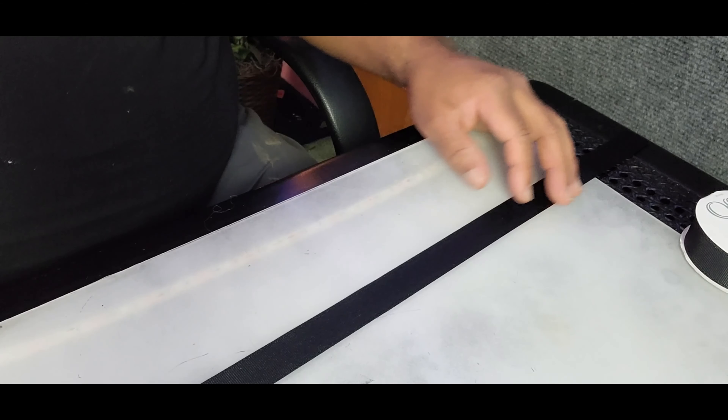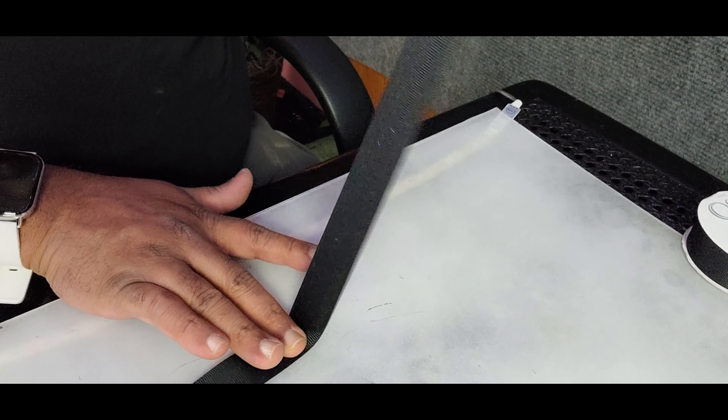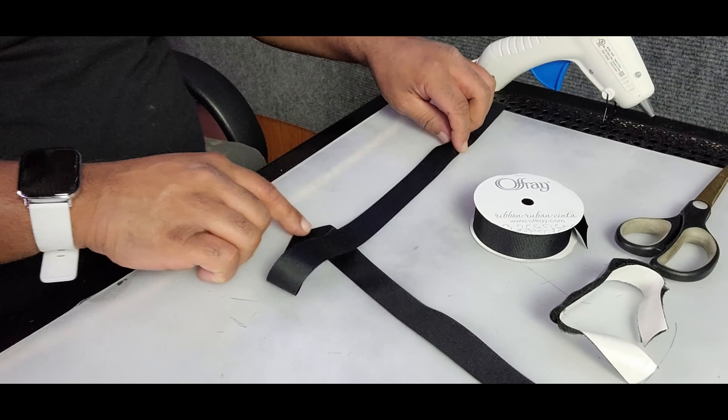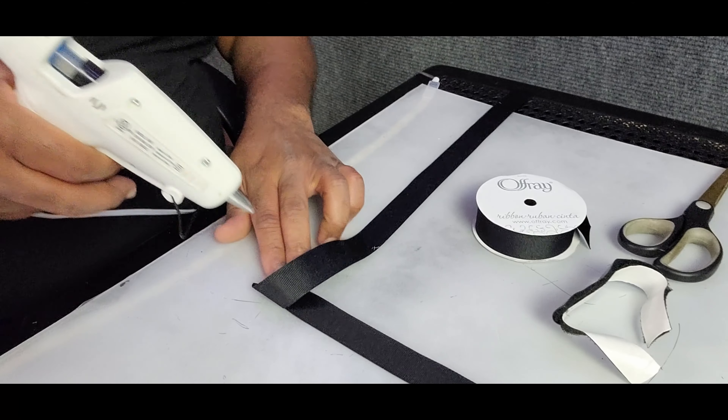So time to put that craftiness to work and try to figure something out here. The reason I use glue is your boy might be talented at many things, but I can't sew.